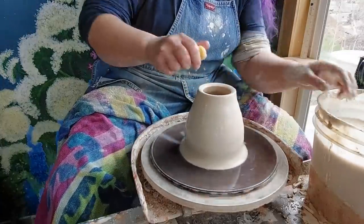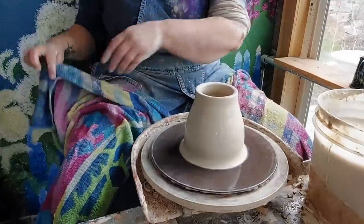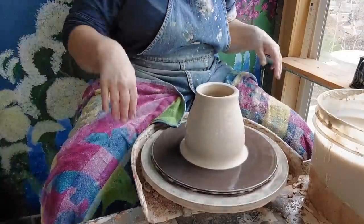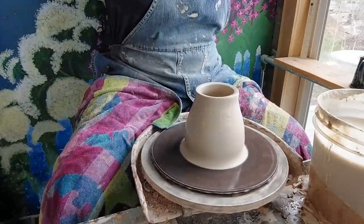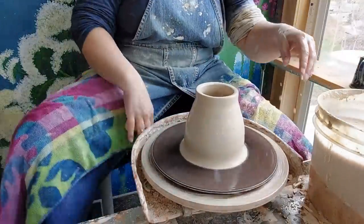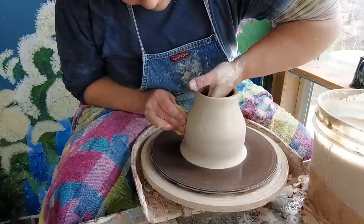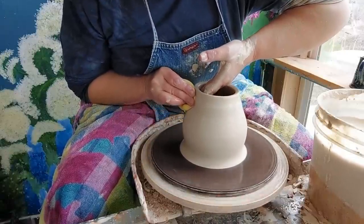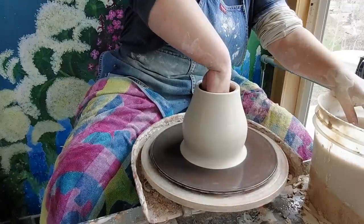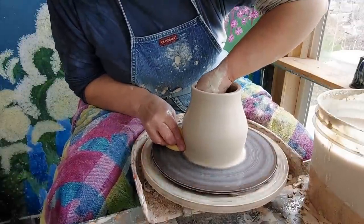If you have more clay at the top and keep your walls fairly thick up here, it's easier to work with. I have a rule about hair — if you have long hair, keep it up when you're on the wheel; it can be really dangerous. So I've been thinning my walls here, still leaving some clay up at the top. I'm going to do one more pass because I know I've got some clay I can steal from down here.